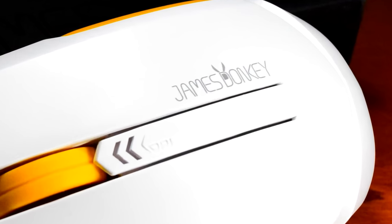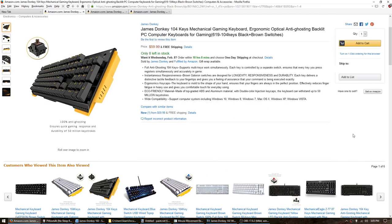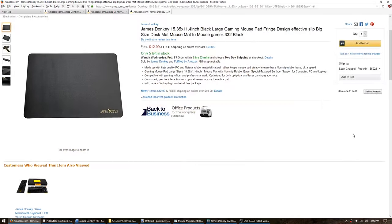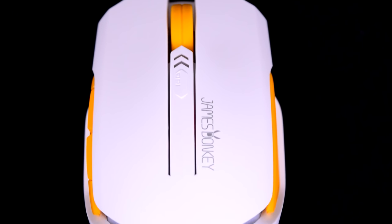So James Donkey — yes, that's actually what this company is called. James Donkey is a newcomer to the computer peripherals market, at least in the US. They offer keyboards, mice, and mouse pads at a range of budgets, but the one I was interested in was their entry-level 102 Wireless Gaming Mouse.